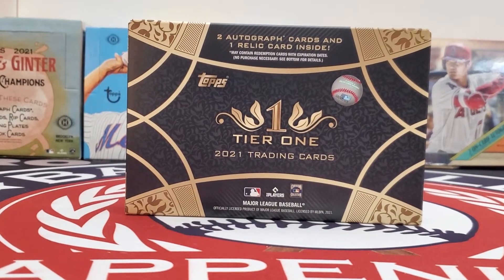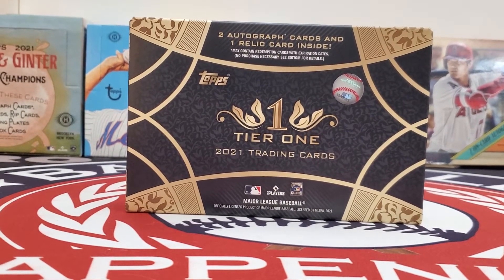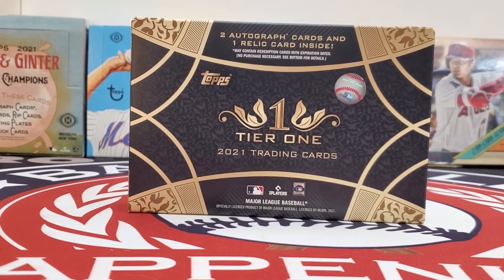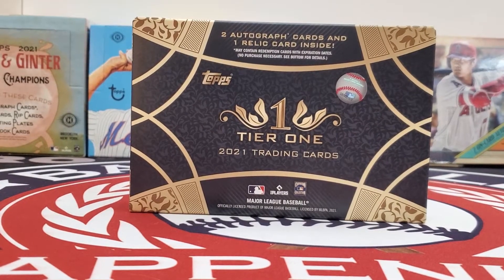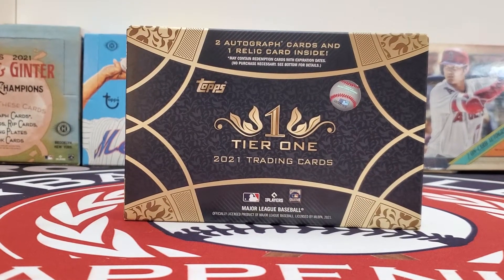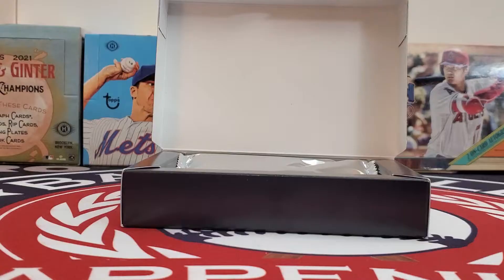Thanks for joining us on this box break of 2021 Topps Tier 1 Baseball. With two autographed cards and one relic card inside, it's sure to be an exciting box to go through. We'd love it if you followed us on social media — we're at Examine Baseball on all platforms. Whatever site you're using to watch this video, it would mean a lot if you hit the subscribe button. So without any more delay, we're going to get into this box of 2021 Topps Tier 1 Baseball.